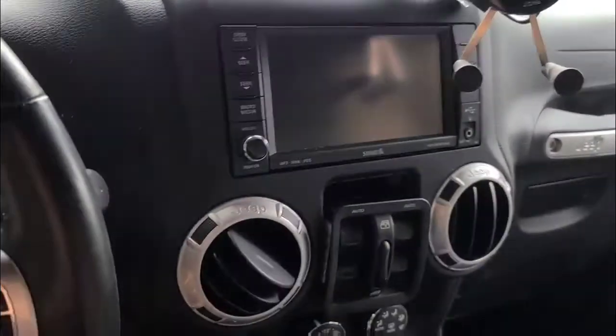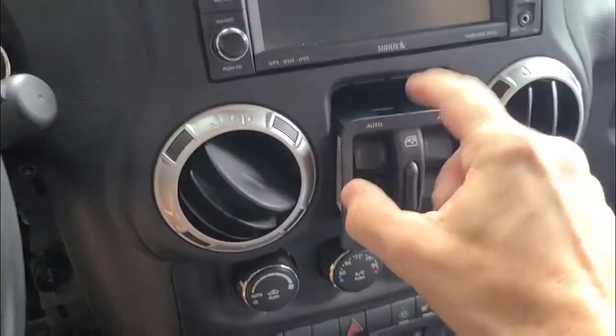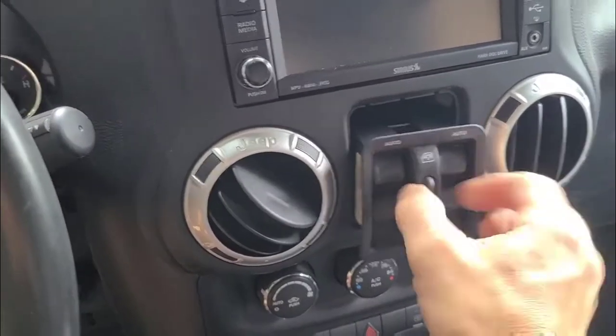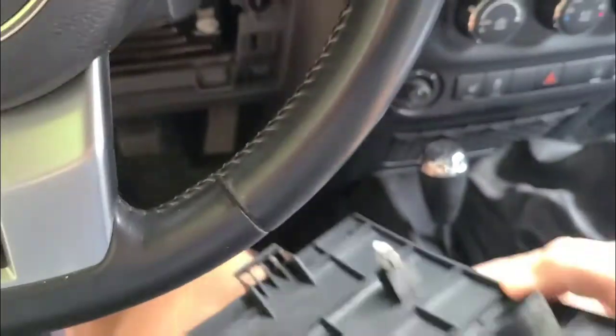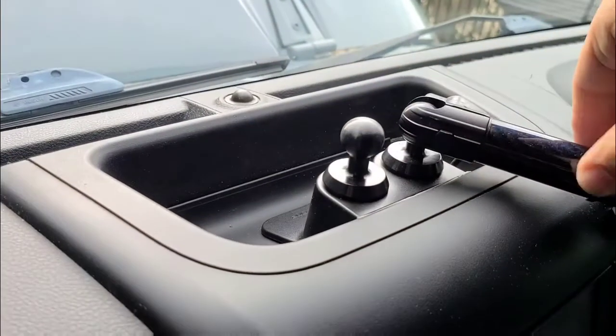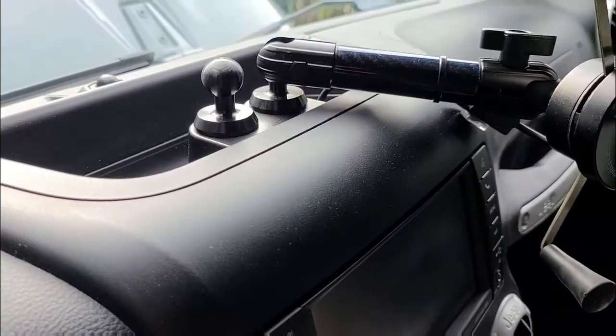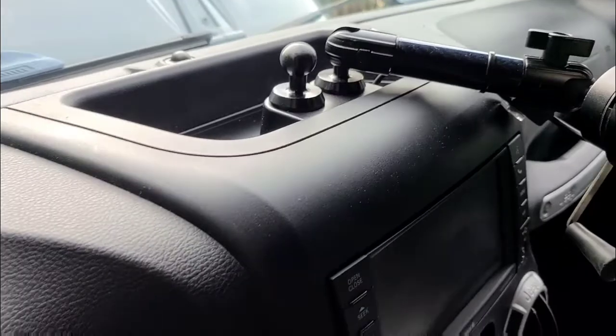With the battery disconnected — you've all seen this before — there's a screw behind this panel. Take that out, reach in there, unclip, and remove the knee panel. There are two screws down here and one up here. I'll have to remove my cell phone holder and charger, but same process.